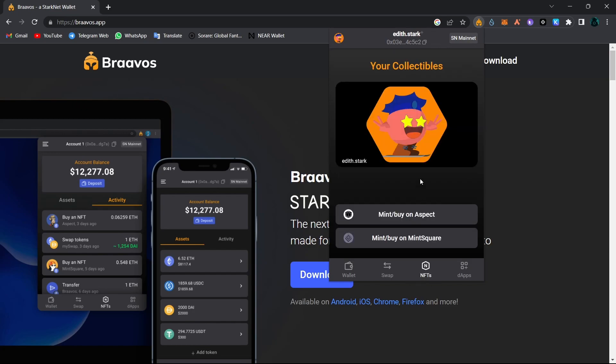In here you can see all of your NFTs. Right now I have one NFT, and this is edith.stark, which is a domain that I bought from the Starknet ID. I'm not going to go into full details here because we will upload a video about Starknet ID and how you can get your Starknet ID. So definitely make sure to watch every single video in our Starknet airdrop playlist.